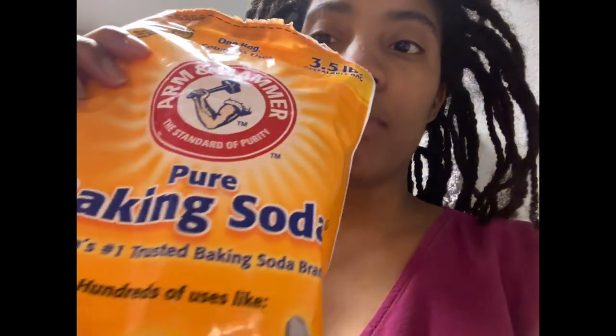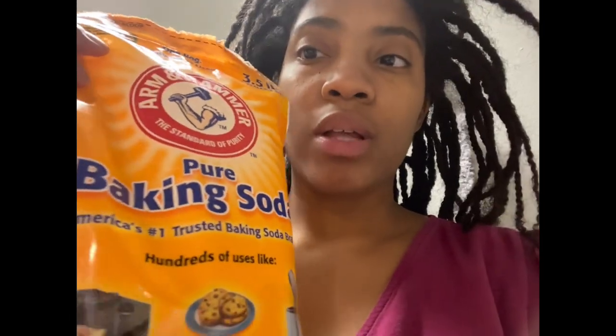I actually pour the shampoo in my hand and then pour a little baking soda with it and mix it with the shampoo. I believe that's what the baking soda tells you to do — mix it with your shampoo for a better cleansing. I think my scalp is really dirty, so I'm about to do that real quick.